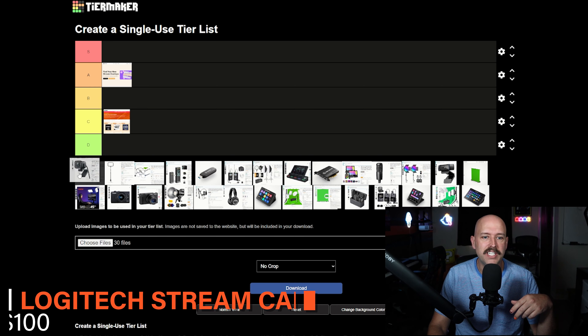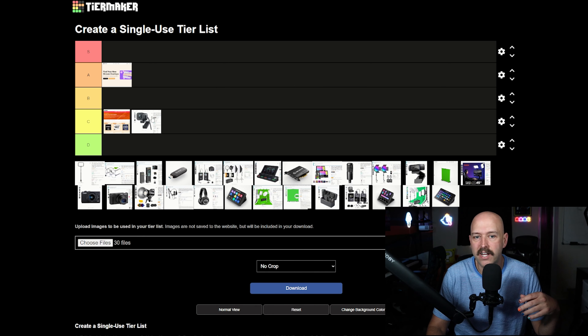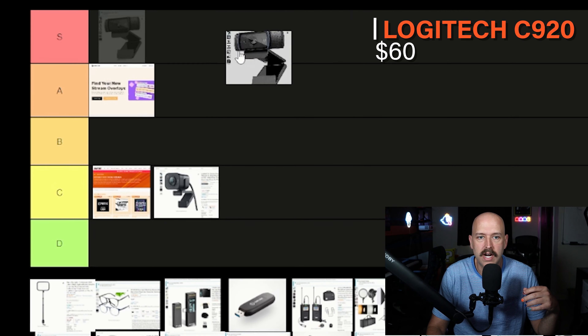Next is the Logitech Stream Cam — not the popular C920, but their more premium cam released specifically for gamers. I'm rating this a C. The problem isn't just with this webcam; it applies to all high-end webcams. The quality is a little better than the C920, but not that much better compared to a mirrorless or DSLR camera, which you can now get for around $400–$450. Spending $200–$250 on a high-end webcam that eventually becomes a paperweight isn't worth it. The Logitech C920, however, is still the king of webcams — I'm giving it an S.